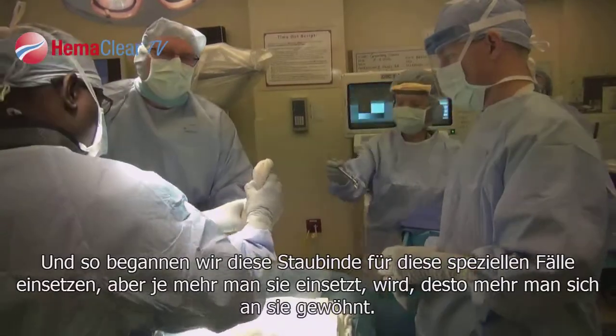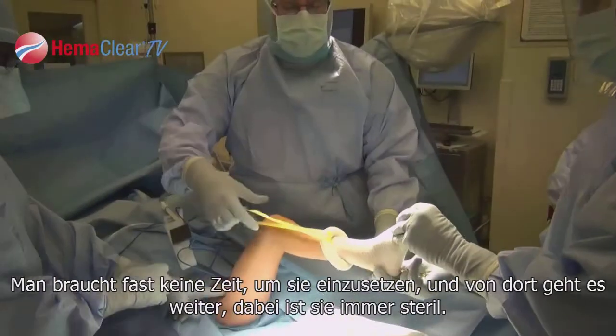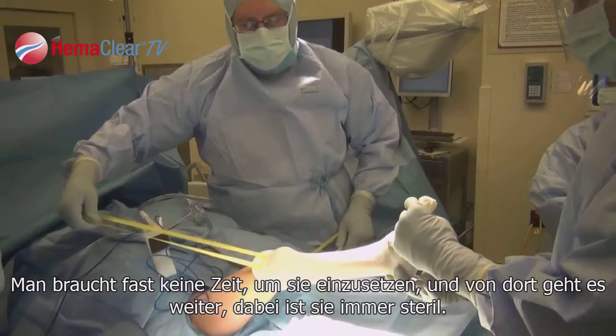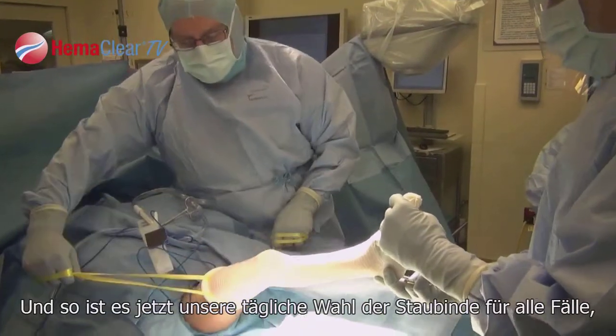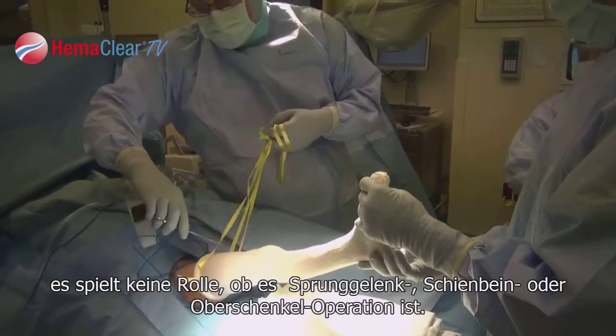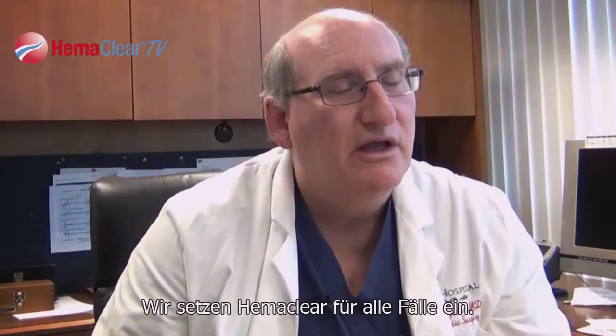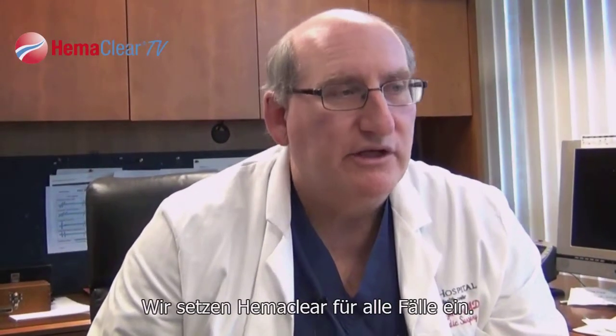We started using it for those special applications, but the more you use it, the more you get used to it. It's so quick to just put it on, and it's always sterile. Now it's become our everyday tourniquet of choice for all cases — ankle surgery, tibia surgery, or femur surgery — we use the Hemoclear for all cases now.